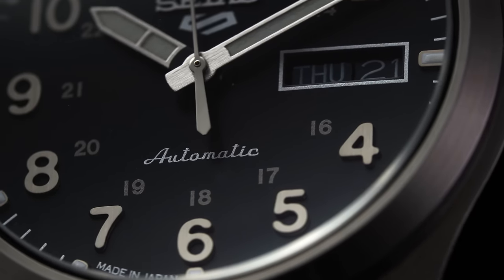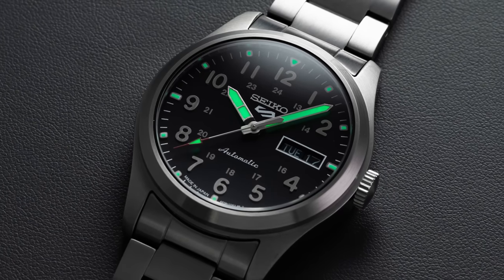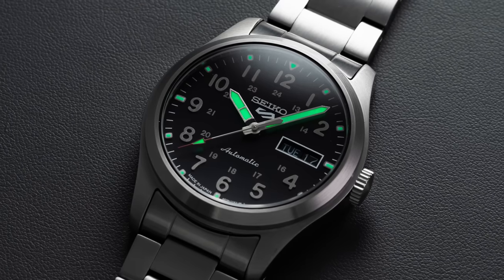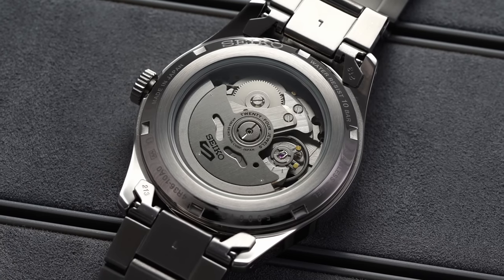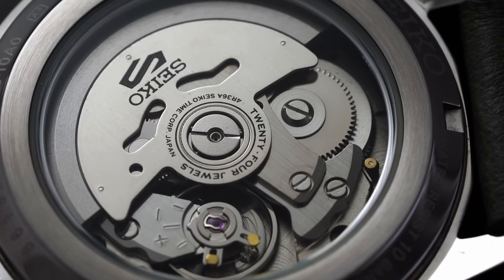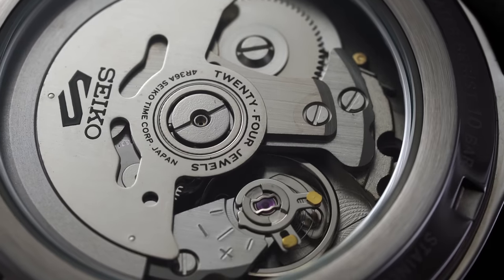Like many other Seiko 5s, we have a day-date function and a metallic '5' signature beneath the Seiko branding at 12, balanced by 'automatic' in cursive at 6. The loom on the square markers and pencil hands glows powerfully — definitely the best of this trio — and is a strong point for this watch overall, along with the 100 meters of water resistance. Flipping it over, we have a clear view of the undecorated 4R36 caliber offering the modern conveniences of hacking and hand-winding, not found in the 7S series used in previous Seiko 5 field watches.